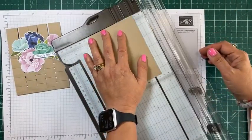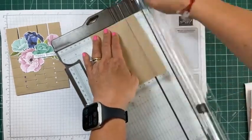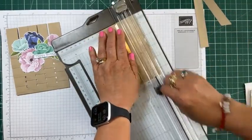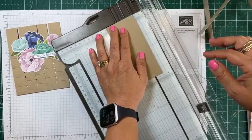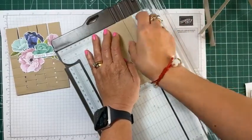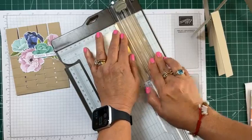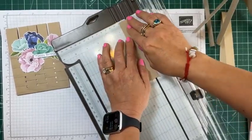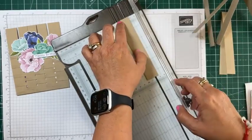So we're cutting at three and a quarter inches — one, two, three, four cuts. The last one you're going to snip off just a little bit but that's okay.